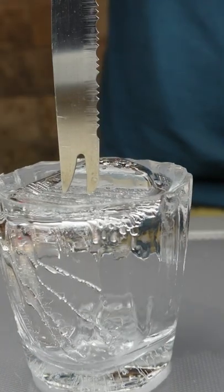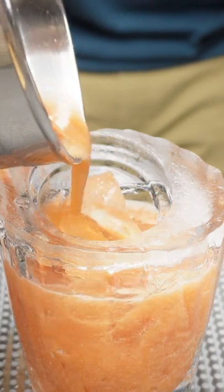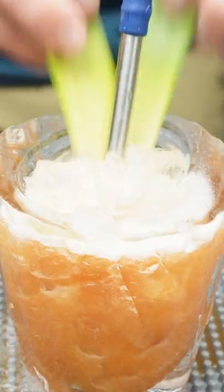Flip the cup, give a few taps to release, and let all the water pour out. You'll be left with a clear frozen glass.